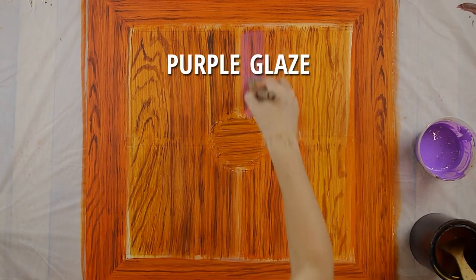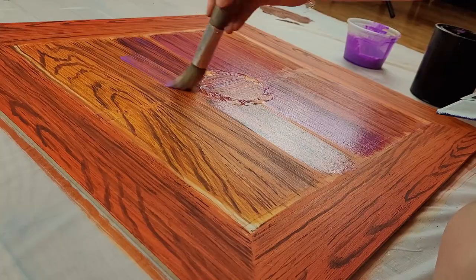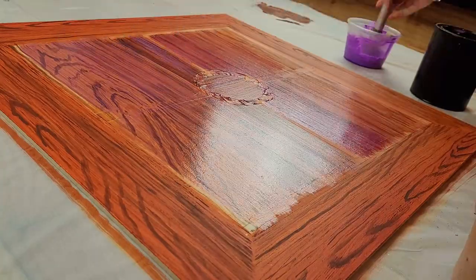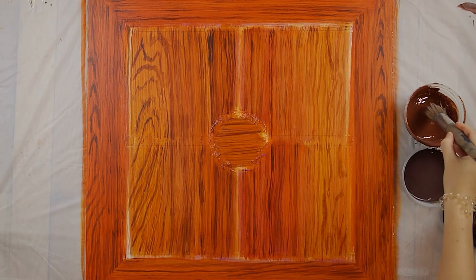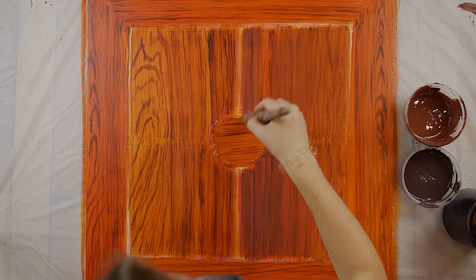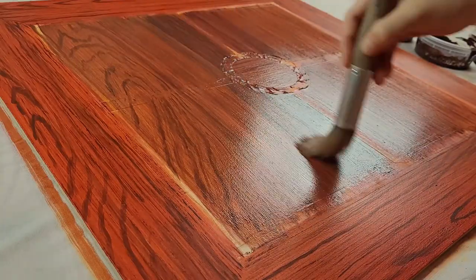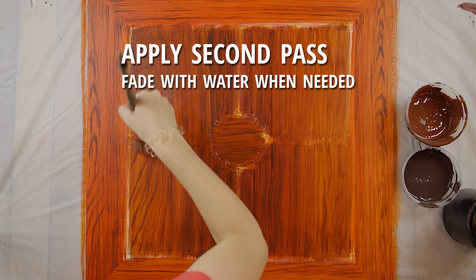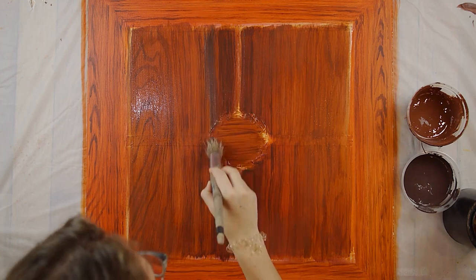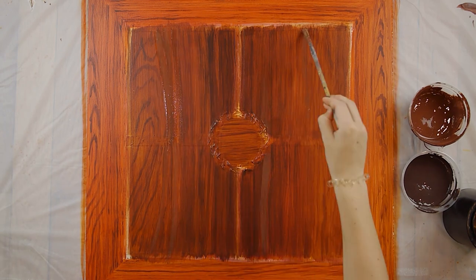Next I applied the purple overall glaze, which darkened the overall color, toned down the oranginess, and added more depth. Once that dried, I applied the overall glaze and the darkening glaze based on the reference photo. Once the first pass dried, I carefully applied more here and there, again based on the reference photo. I also used the glazes to emphasize the grain even more in some areas that seemed like it needed it.